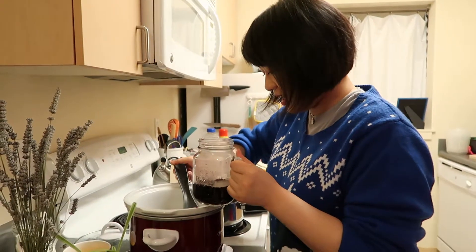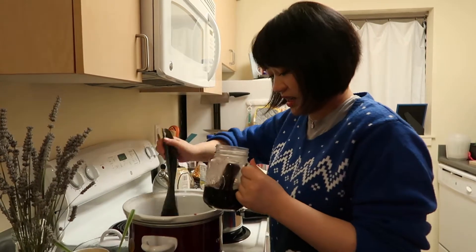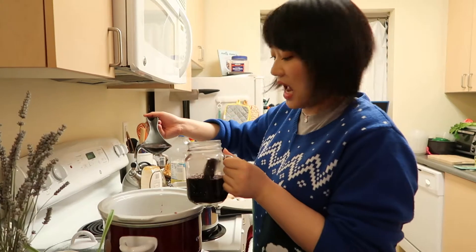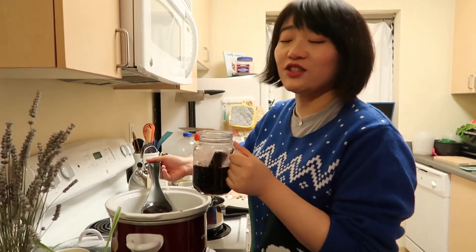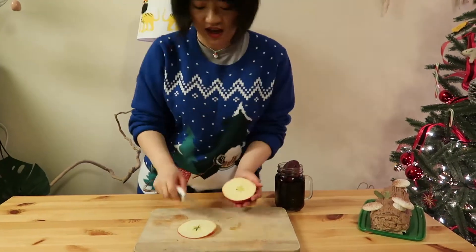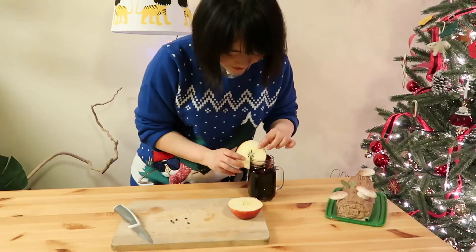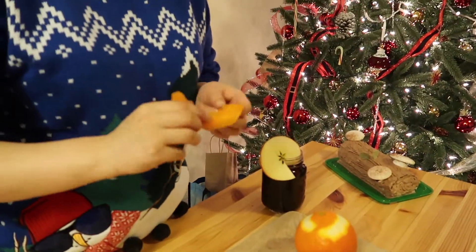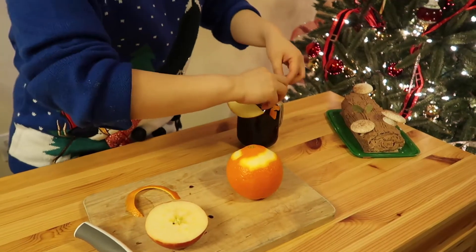The mulled wine is ready — we're going to fill the cups. I'm going to leave some of the spice in there as garnish. You can choose to filter out all the apples and oranges, but they are edible and actually delicious. This is the apple left over from earlier — I like to cut one like this and slice it open. You can also use the orange peel, cut it skinnier and more even to give it a cleaner look.